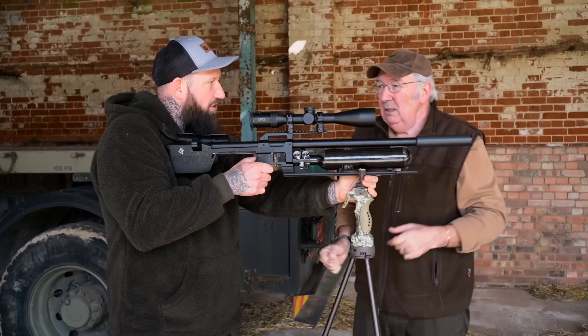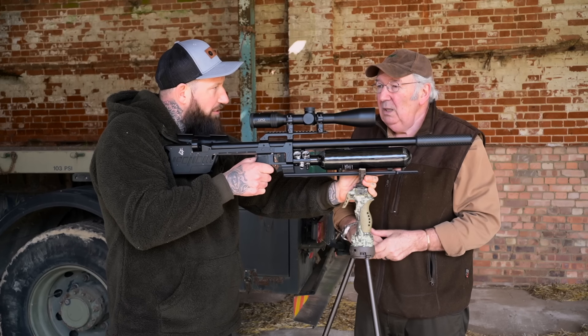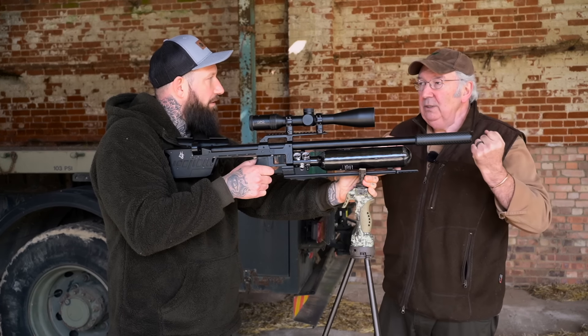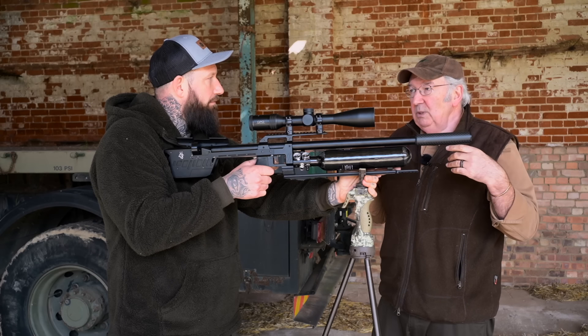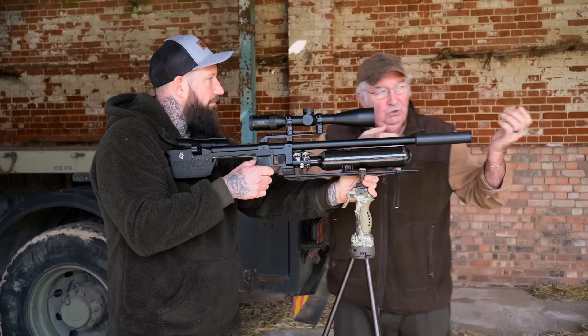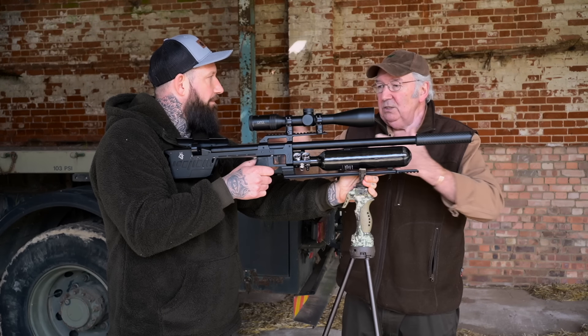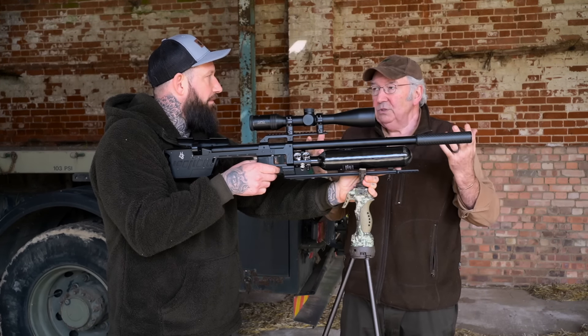So would you say the more tense you are, the more your body would twitch, and the more relaxed you are, the less you twitch? Exactly that. You can't maintain tension — you can maintain no tension because you're not doing any work. What happens is, you start off really tense for the first two or three shots and then it starts to relax, so you change the circumstances and the way you hold stuff.